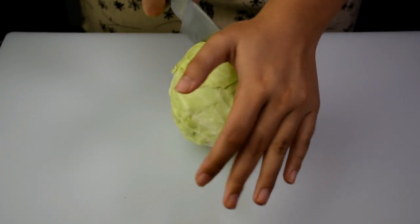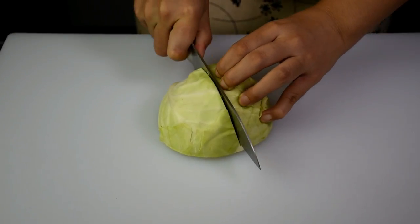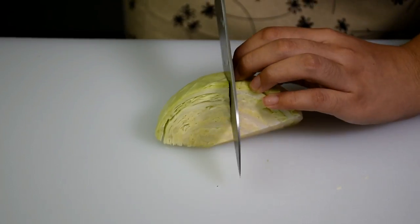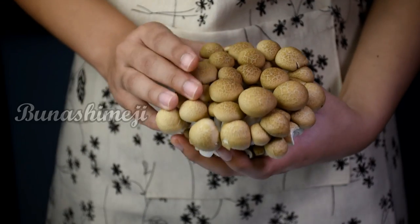Sometimes when I'm sick and don't have a good appetite, my parents will cook this Japanese soup for me. After drinking this soup, I always feel better and happier. This soup is nutritious and delicious. It's one of my favourite comfort foods.